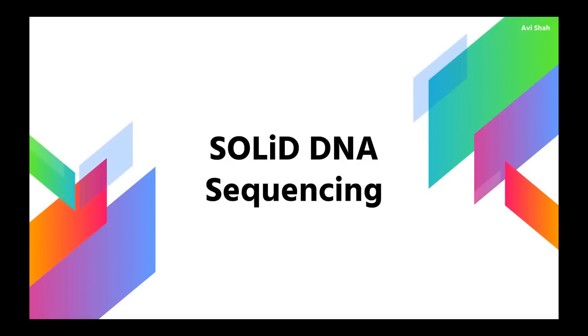Hello everyone, my name is Avi Shah, and in this video I'm going to be going over a next-gen method of DNA sequencing known as SOLiD DNA sequencing.